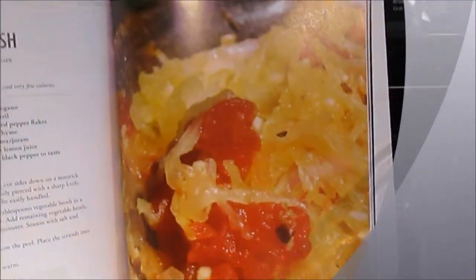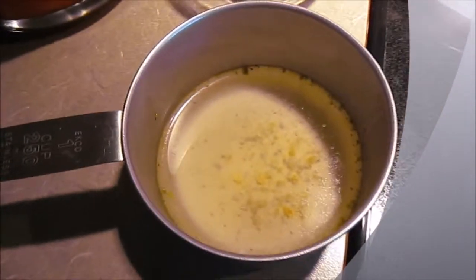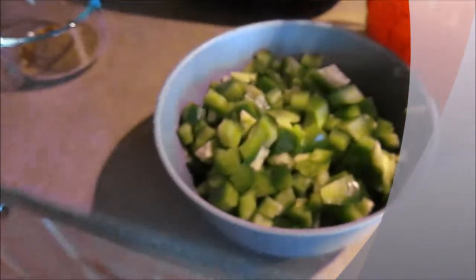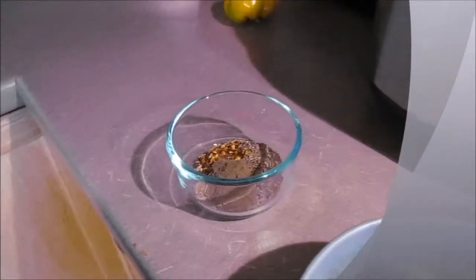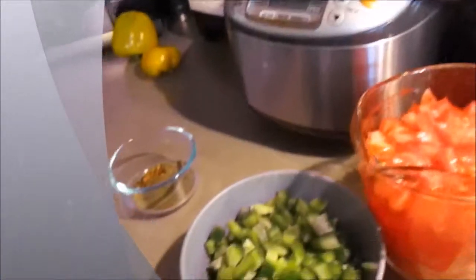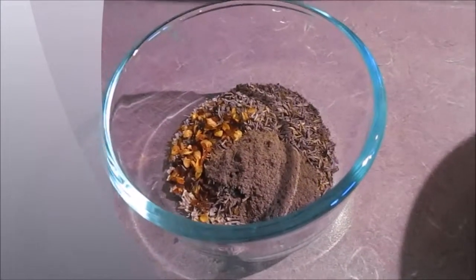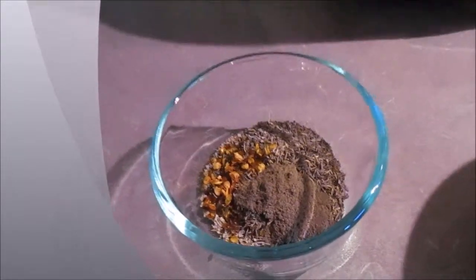I'll just show you — that is what it will look like when it's all done. And it is also from the China Study Cookbook; this was a really good recipe. So what I have going here: I have a little bit of broth, my garlic, lots of tomatoes, lots of green pepper, and a lot of spices. The spices are rosemary, oregano, basil, red pepper flakes, thyme, and marjoram.